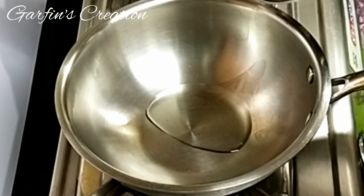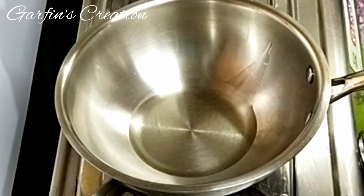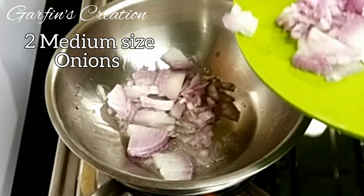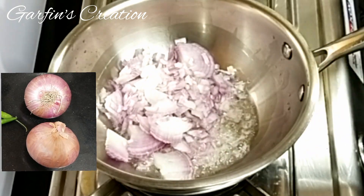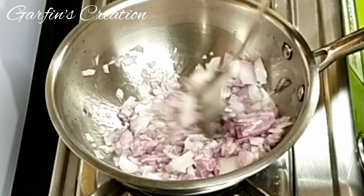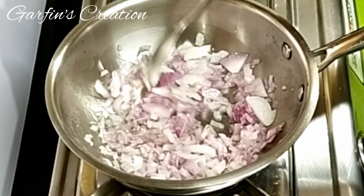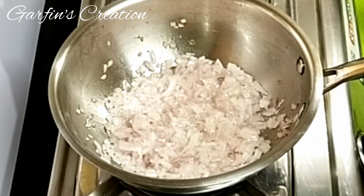I've just heated a pan and I'll be adding two tablespoons of oil. Once the oil is hot, I'll be adding two chopped onions — these are two medium-sized finely chopped onions. I will fry these onions for about two minutes till they are a little bit soft. Since I'm using a steel vessel to cook this, I have kept the flame on medium.